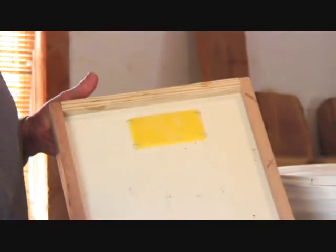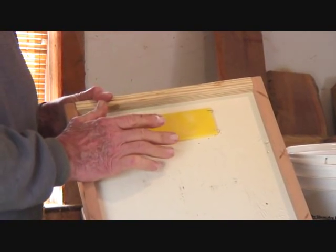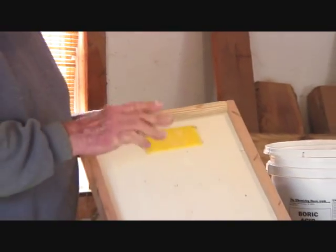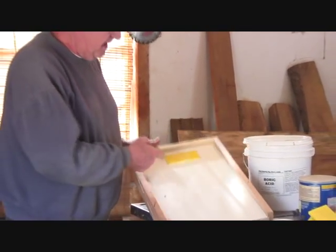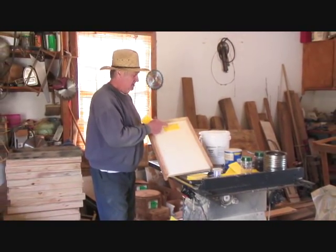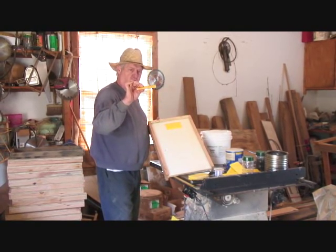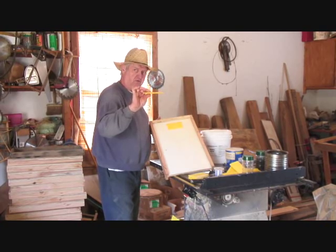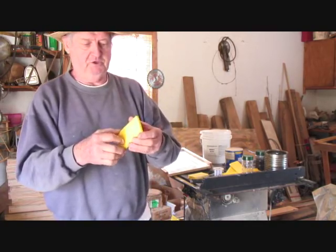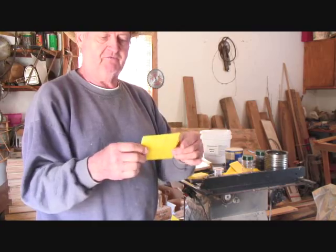This doesn't have a super or a box on it, but this is what you should do when you're getting set up. These are effective for three to four months. Or if you've got time, go through, change out the box, pull this up, and replace it with a new one. Because the effectiveness gets lost when the holes — that's where your small hive beetle goes into — get blocked up. This is your just run-of-the-mill political sign. Cheap — you can just pick them up for free.